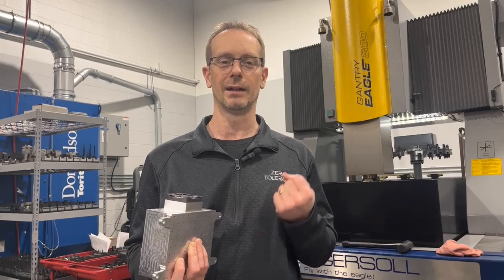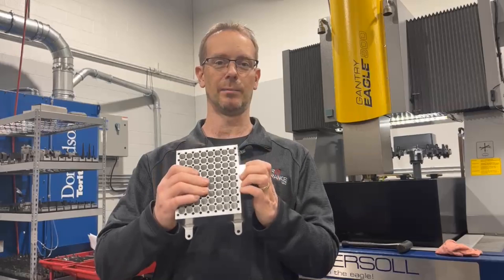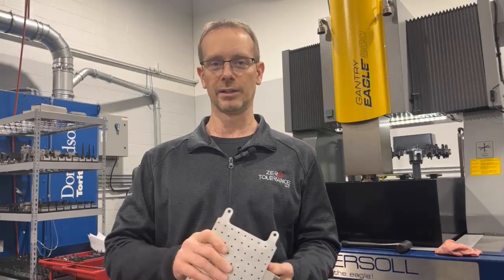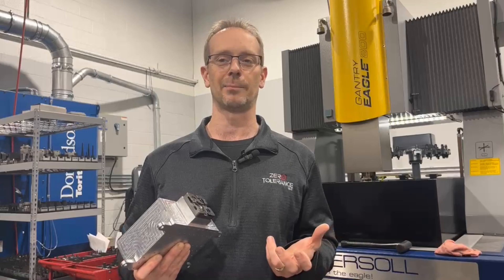One is how do you start off with the mindset, and it has to go back right in the beginning when you first look at your models that you're trying to make the detail for. For instance, this part right here — we decided to put a 3R pallet on the side of this so that we can take it from the 5-axis machine all the way to the EDM and through the entire process. I wanted to go over the mindset of it and the advantages and disadvantages of using fixturing, and the goal of trying to put everything in the shop on fixtures.